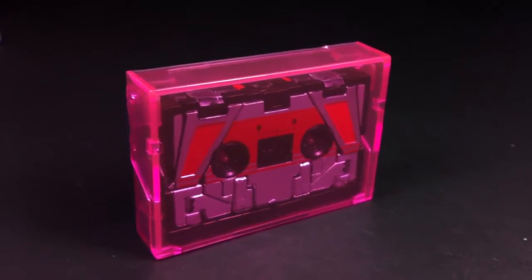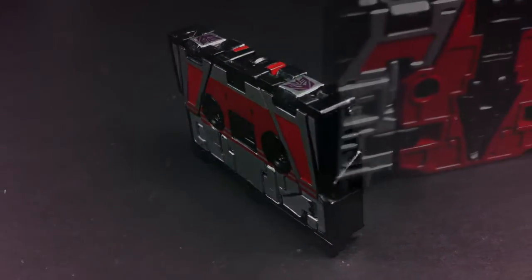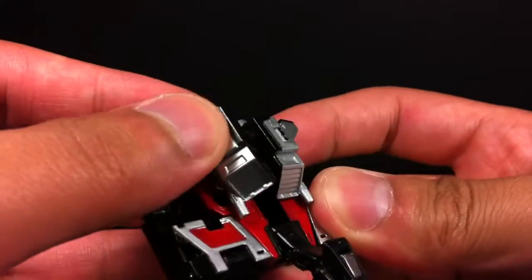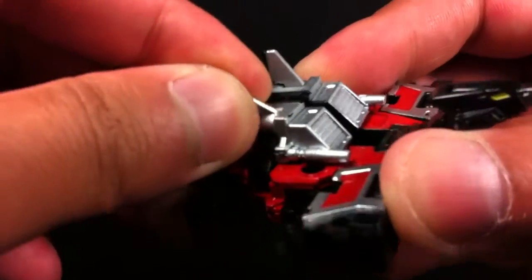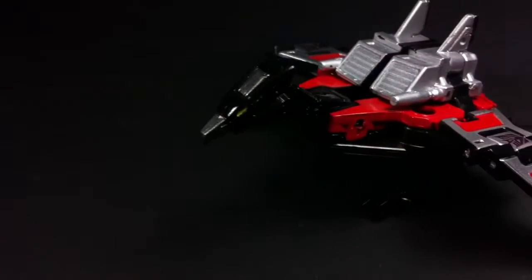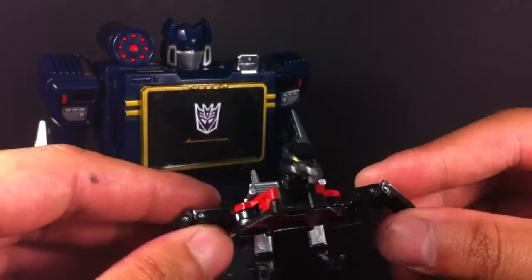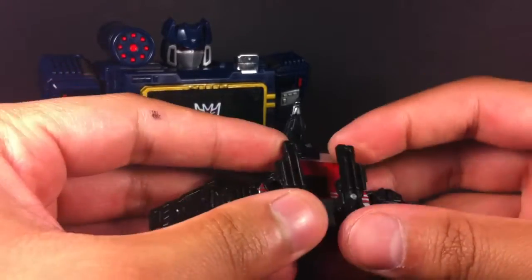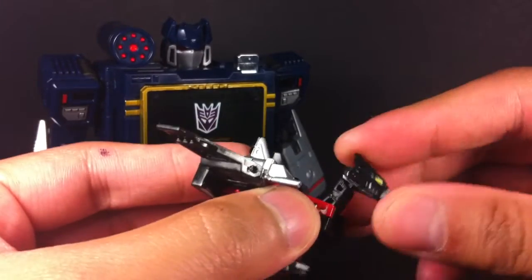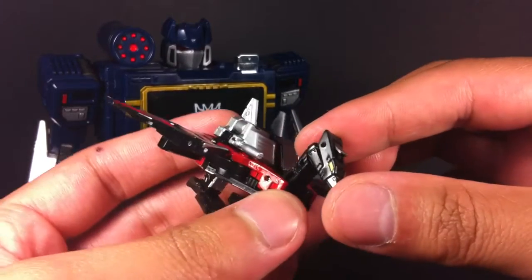Soundwave's final accessory comes in the form of his trusty pal Laserbeak, complete with his own pink cassette case. The tape itself is exceptional in appearance, though the backside could use some work. As for transformation, it's simply incredible and a marvel of toy engineering — thoughtful, self-contained, and results in a stunning bird mode. Laserbeak has some fairly limited articulation: the wings flap just a little bit, the legs can go up and down and they have a swivel, and the neck has a hinge at the base and top for some movement. You can even push on his forehead to extend out his little camera, which is a nice little feature.